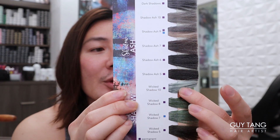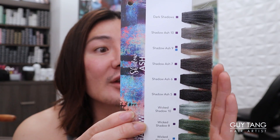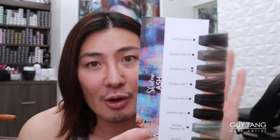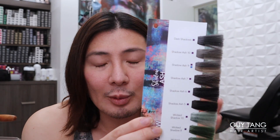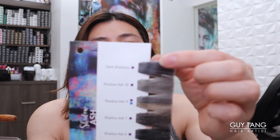The Shadow Ash series is beautiful. There's Wicked Shadows, which is a green-gray base that controls red. There's the Shadow Ash collection, which is a gray-blue base that controls orange and brassy tones. Blue is the most powerful control, and sometimes you need green because some people still want that gold reflection. I use Wicked all the time, but Shadow Ash is what I'm going to use on my retouch because I want to cancel and mute out all the warmth. I'm also going to add in Dark Shadows, which sits at level 5 with a charcoal base.